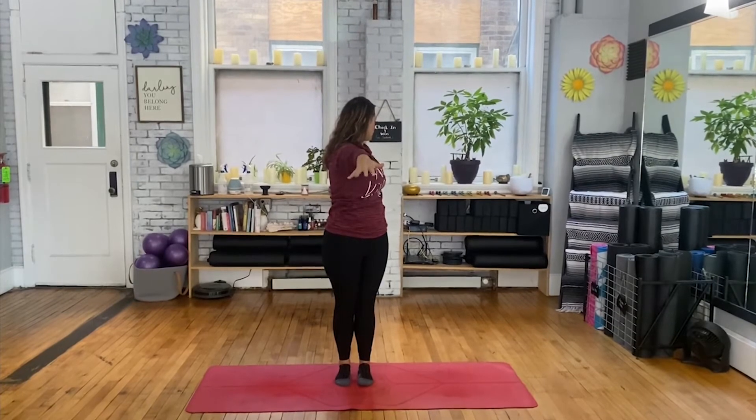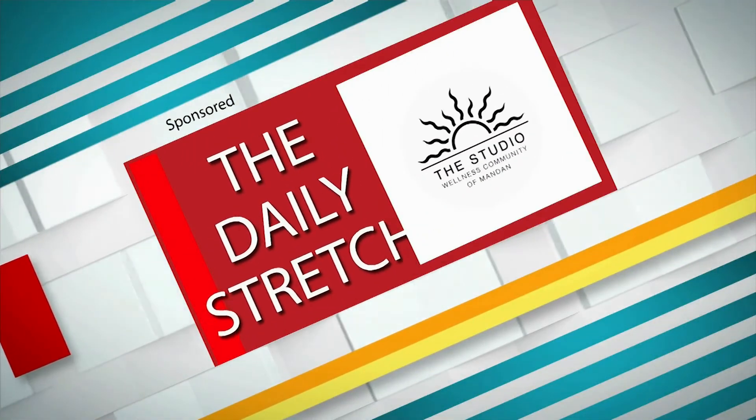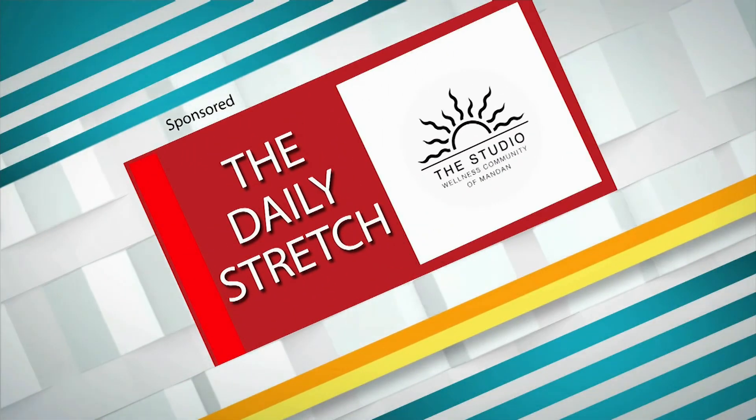Inhale hands high. Exhale through the left. Inhale hands high. One last time and exhale those hands down to your side. Bye. This has been the daily stretch brought to you by the Studio Wellness Community of Mandan.